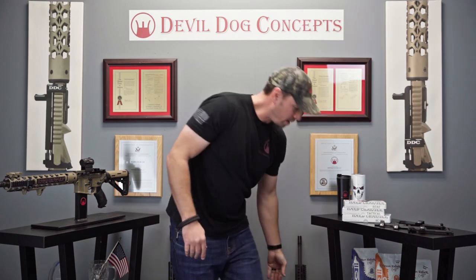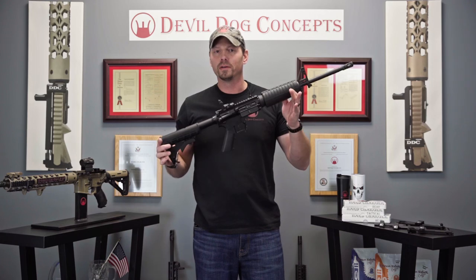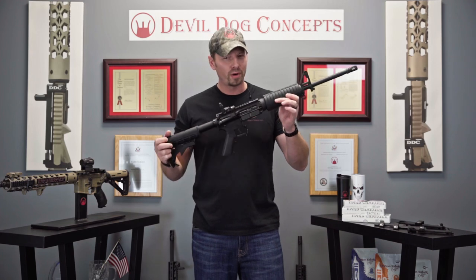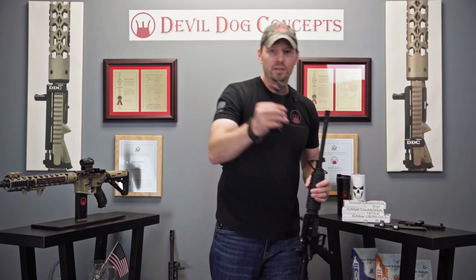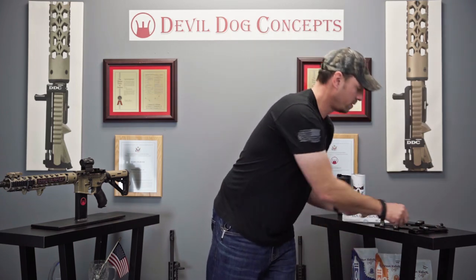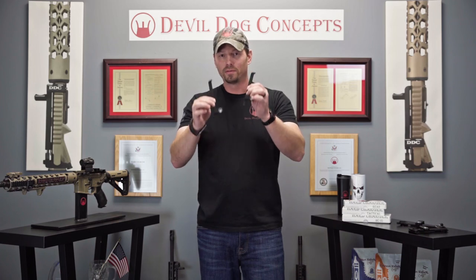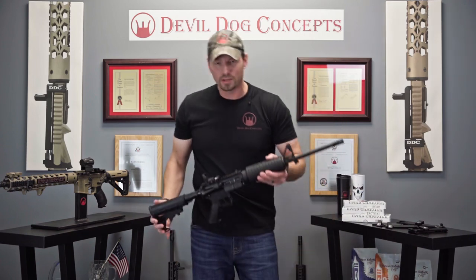So once we developed that, we said, why can't that work for the KS47 or for other upper receivers that are all billet, where our hard charger previously never worked because they all had to be mil-spec due to that standoff being stationary. So coming soon: adjustable tip HCR and HCT receivers for the hard charger AR-15 side charging handle system.